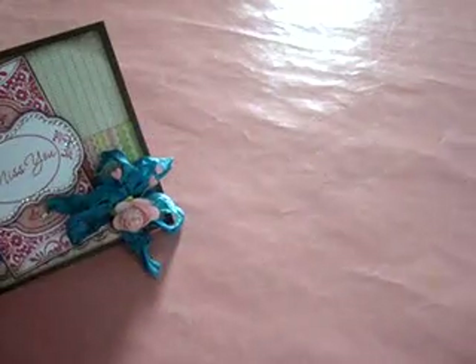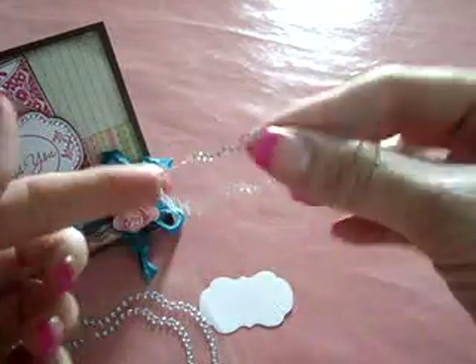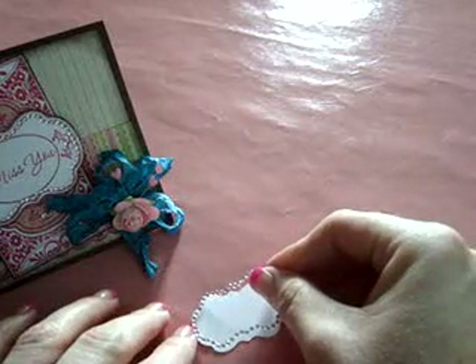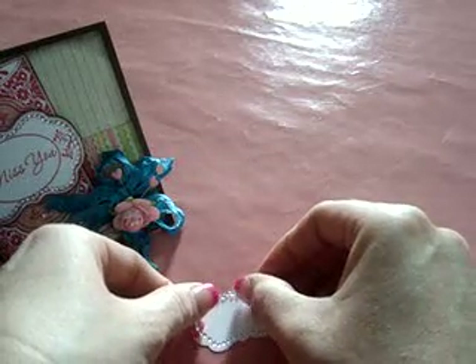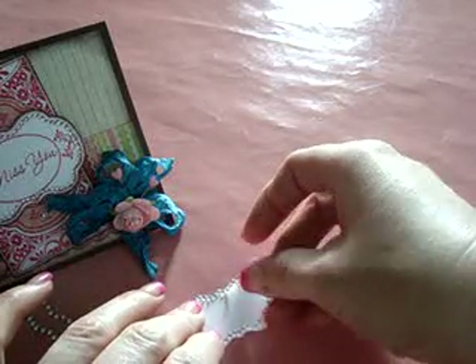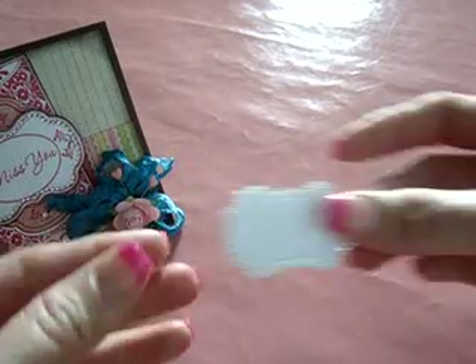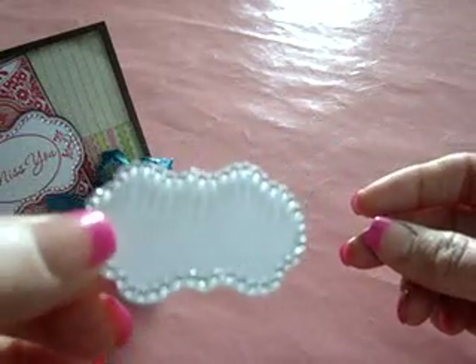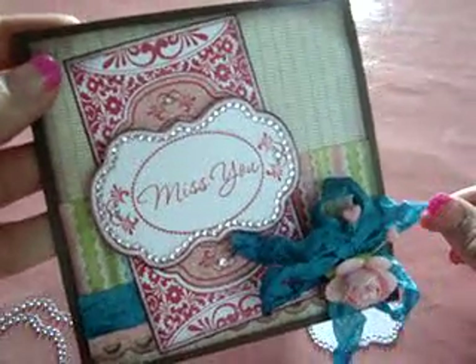So, real quick, I just want to show you how easy it is to adhere them to your die. I've pre-cut a small Labels 14 and we're just going to peel the bling right off the backing and just follow the shape. It's really easy to put on, as you can see. Especially with the Labels 14, you have the little points to follow. And you just lay it down and there you have it. It's super simple, gives you a nice, blingy decorative edge and is a really easy way to add a lot of detail to any project.